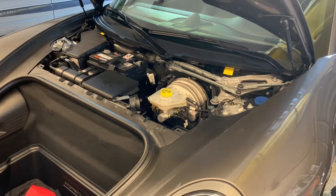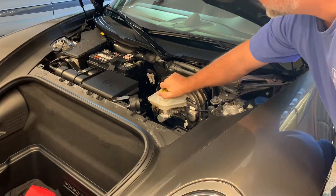Brake fluid and paint do not mix, so you do want to be careful where you put the cap — you don't want to drip brake fluid on your paint.